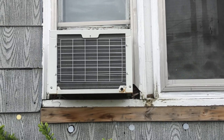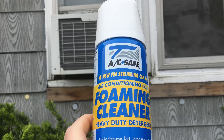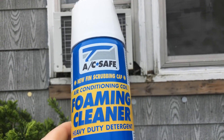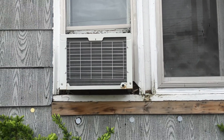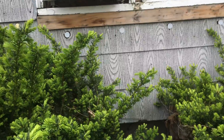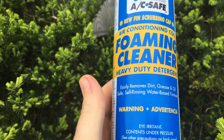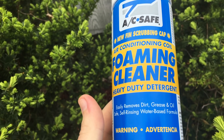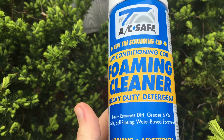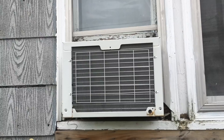Today's subject: maintaining your air conditioner — specifically, cleaning the condensers and possibly your evaporator too. As you can see on this can of condenser cleaner, it easily removes dirt, grease, and oil. Additionally, you'll have grime, dust, pollen, etc., that gathers on your condenser coils over the years.